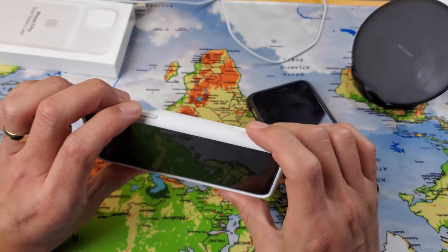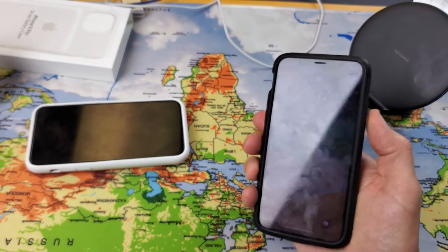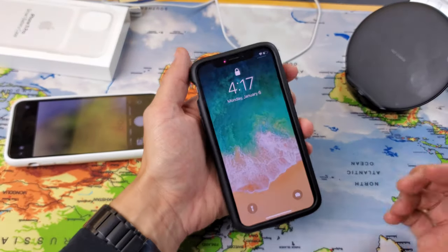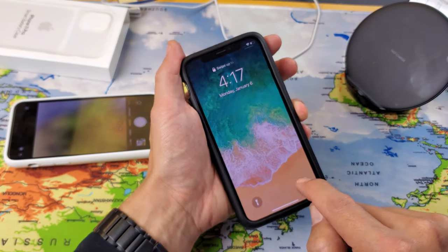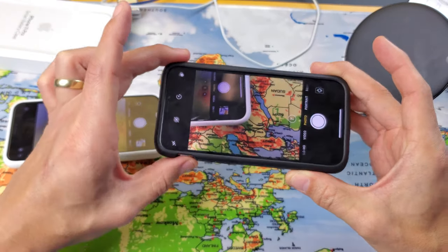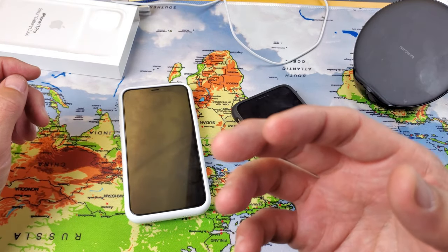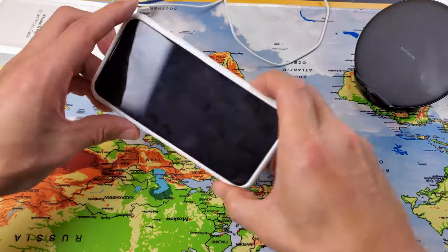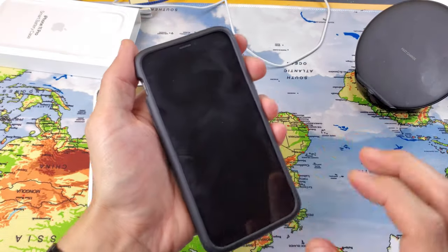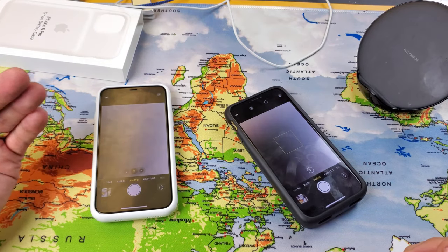How much faster is the dedicated camera button? Testing both: with the Apple case, press, hold one second, and you're taking photos. With the phone alone, you use the shortcut button and then shoot. The camera button is slightly faster, but not by much.